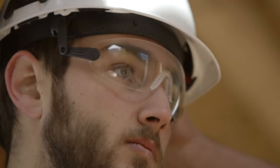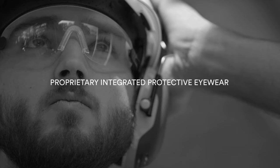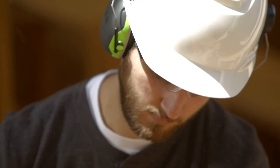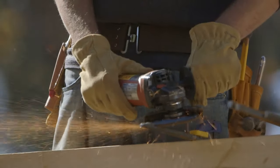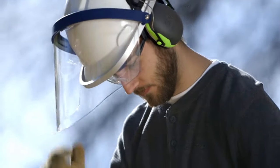Plus, I can get protective eyewear that works with my hard hat. It's easy to use and adjust. Attaching my hearing protection is a snap, and it's even compatible with my face shield.